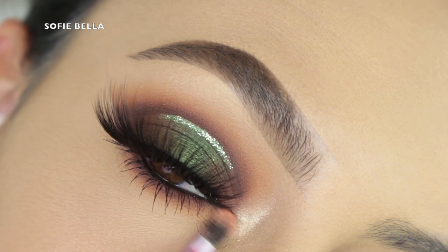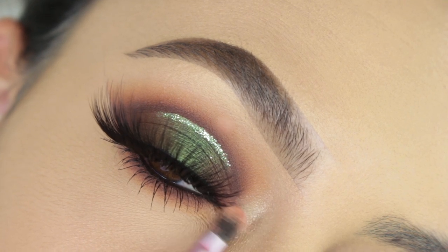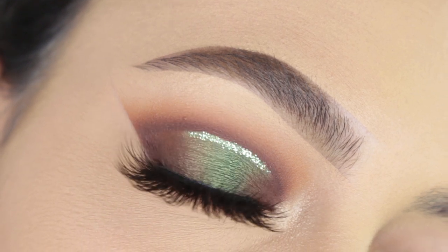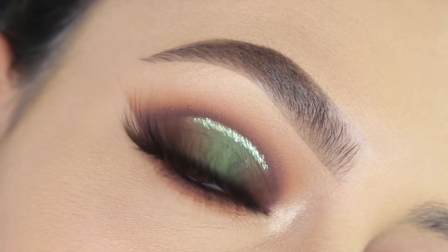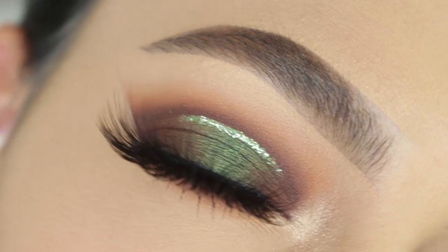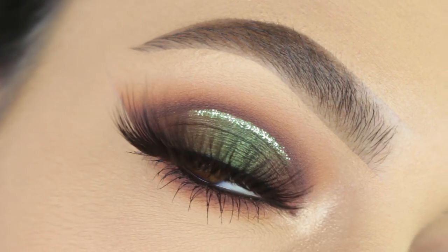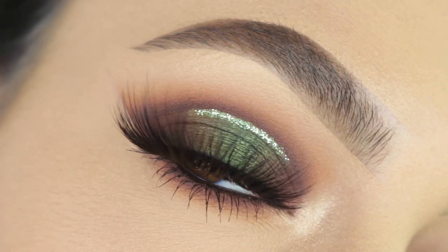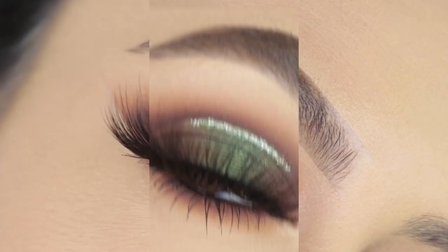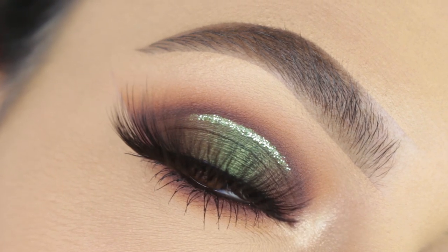And then for our inner corner highlight, I grabbed my Gilded Light Highlight by Pop Beauty. And this is the finished look — I'm really happy with the way that it turned out. I think it is super elegant and very artistic. But you can also make it subtle if you just lose the glitter crease. I think the glitter crease really made this look stand out and made it super different.